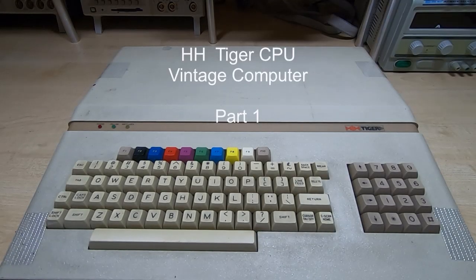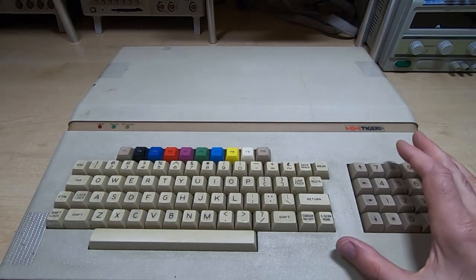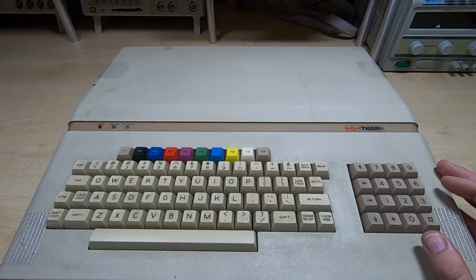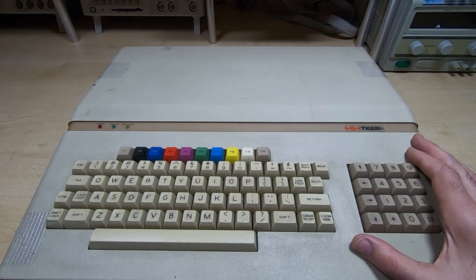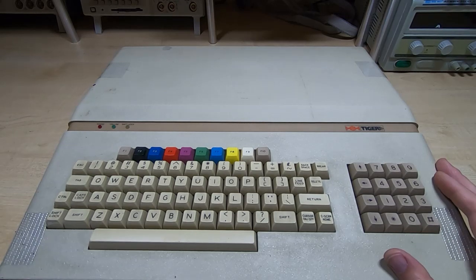While I'm waiting for some parts to turn up for the Wren that I'm repairing, I thought we'd have a quick look at the next project. This is an HH Tiger CPU - it's a bit of an unusual machine. It was built in '82-'83 in Cambridge. There was a rash of companies that popped up and suddenly decided to get onto the computer market at that time. The number of unusual machines like this that appeared and then disappeared very quickly is quite surprising.